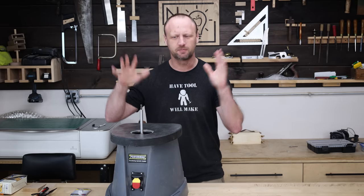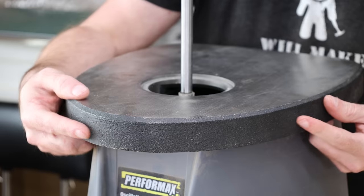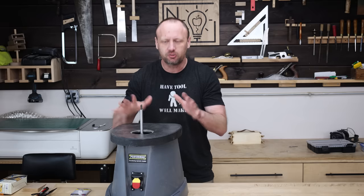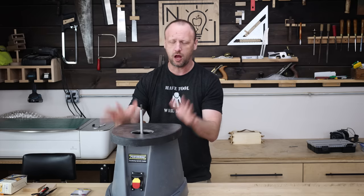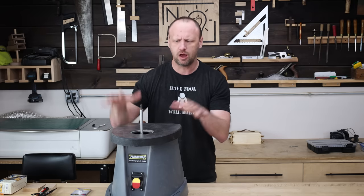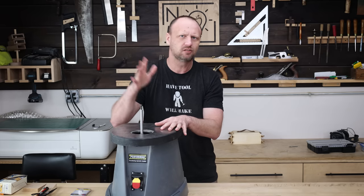One of my favorite tools is the spindle sander, but there's a problem with mine — it has this weird triangular top that's all rounded, and it doesn't really work for me because whenever I'm using it, I end up falling off the edge. You could get ones that have square or rectangle tops, but they're a lot more expensive, so I figured I'd look online and see if I can find an affordable one with a rectangle top.